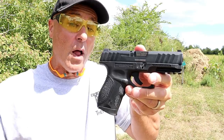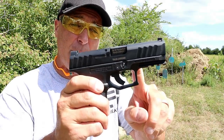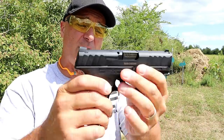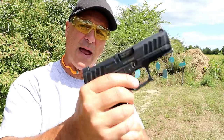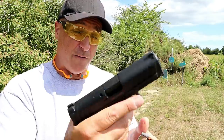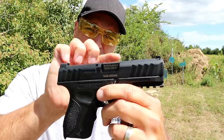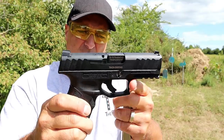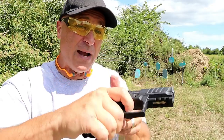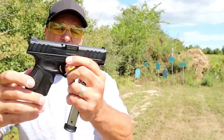It's very similar to the full-size Stoeger STR9 except it has a 3.8 inch barrel opposed to a 4.17 inch barrel, and the grip is shorter, as well as magazines that carry 13 rounds as opposed to 15 rounds with the larger model. The very wide and deep cut slide serrations are the same, and the trigger is very much the same — I measure it right at six pounds, sometimes six and a quarter, somewhere in that range.